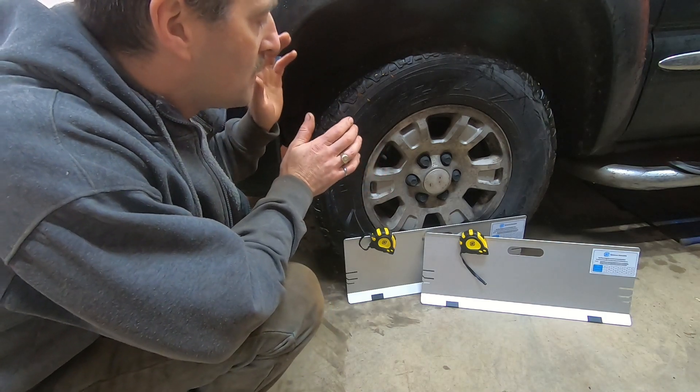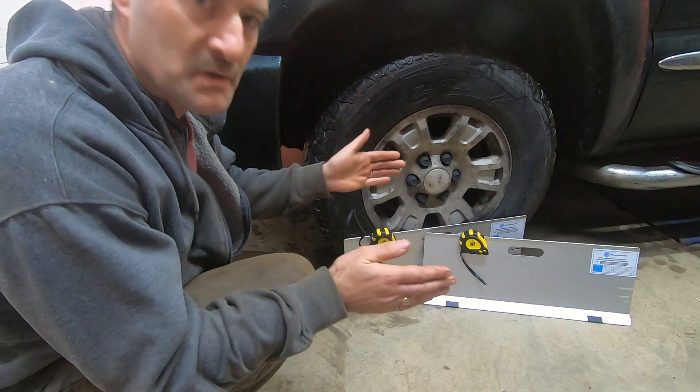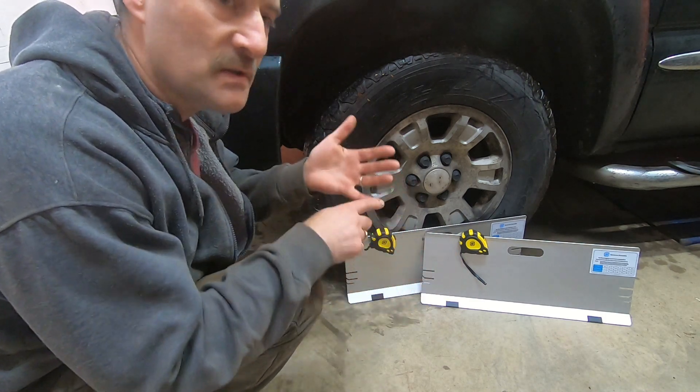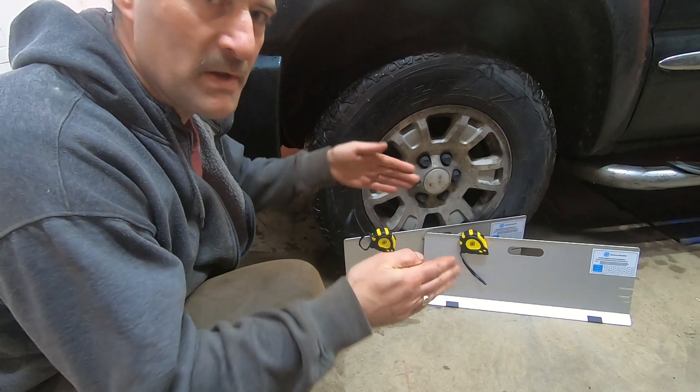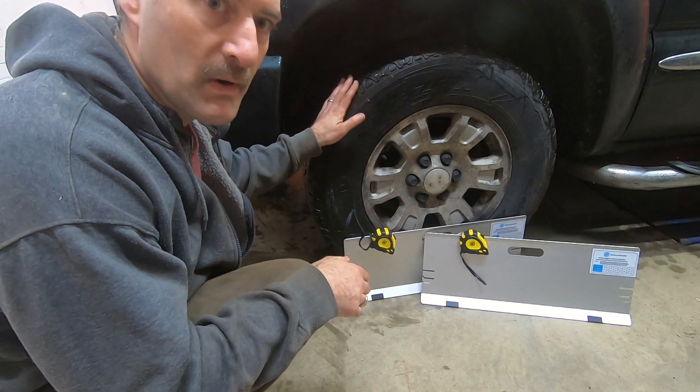I have a truck and I want to check the toe. The toe alignment measurement is the most common one that needs to be adjusted. When you change a tie rod end or the steering rack, the toe will definitely be out of adjustment and you need to check it and bring it in. If you don't do that, your tires will wear prematurely.